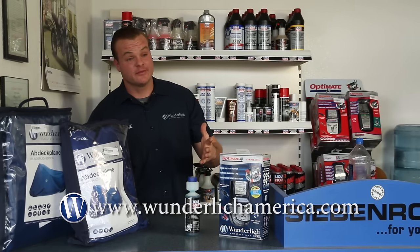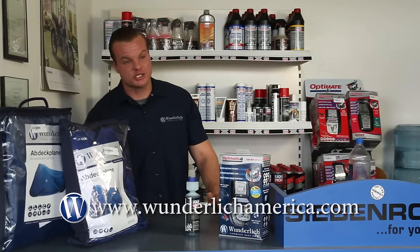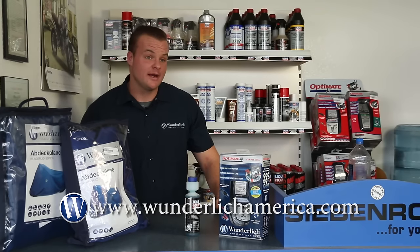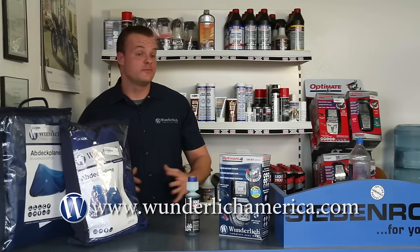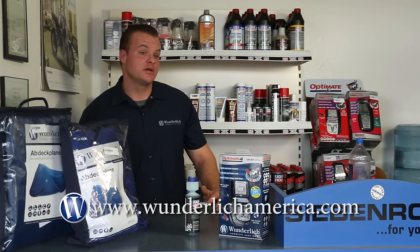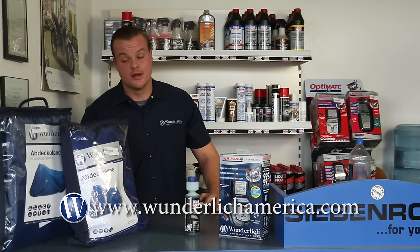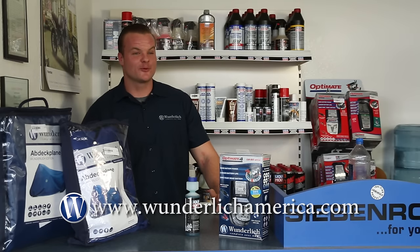These are the three items we recommend to keep your bike stored properly over the riding season. If you have any questions about the products in this video, you can find the link in the description. Or you can go to our website where we have a winter section with these parts and many others pertaining to riding in the wintertime. We also have a section for maintaining your bike — oil change kits and service kits to get your bike ready for spring. Visit us at www.wunderlichamerica.com and we'll see you on the road.